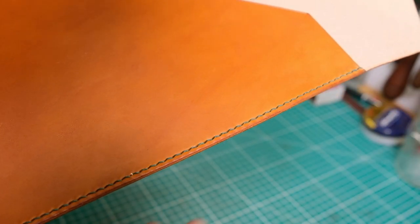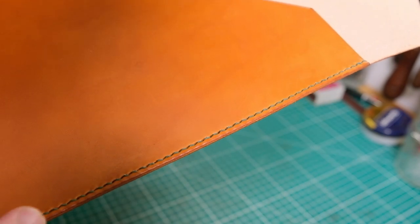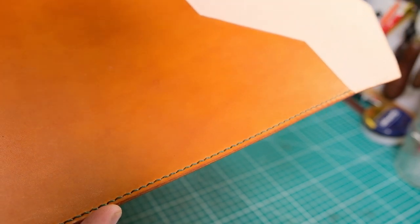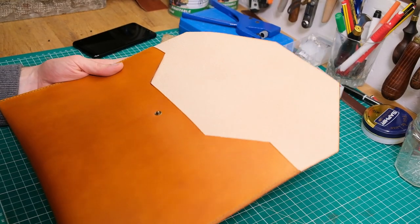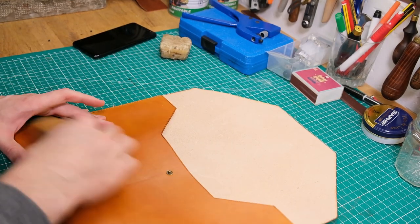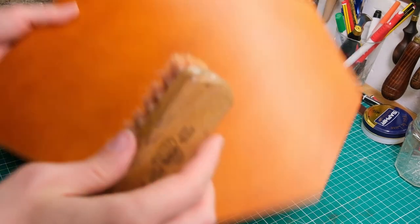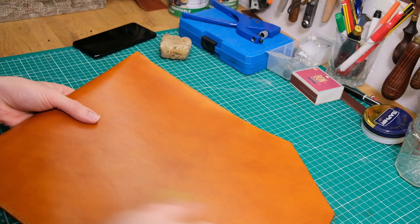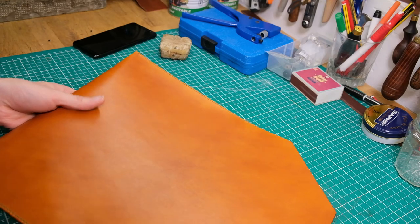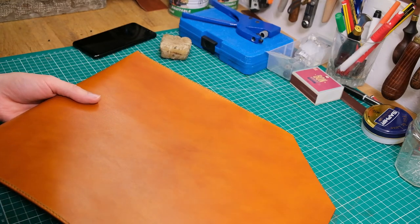There you go — that's what it looks like, finally finished, all stitched up with the green Meisi thread. I have to admit it's a very nice and elegant combination, much more than I expected it to be, and it's shaping up to look really nice.